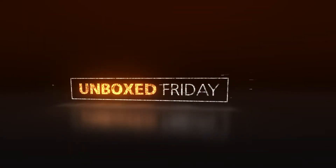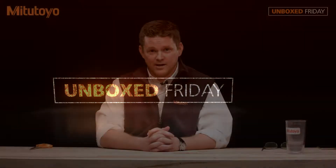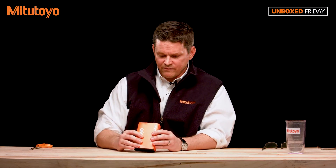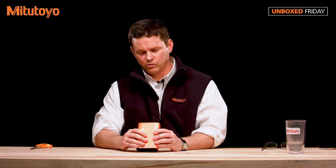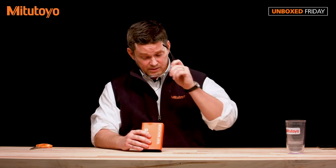Hi, I'm Pat Sullivan with Mitutoyo. Welcome to Unbox Friday. Mike, what do you got for me today? Look here, we have the 513-402-10T. Everyone knows that's the Mitutoyo test indicator.